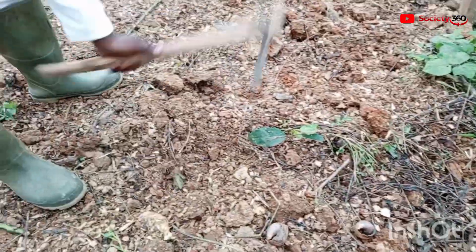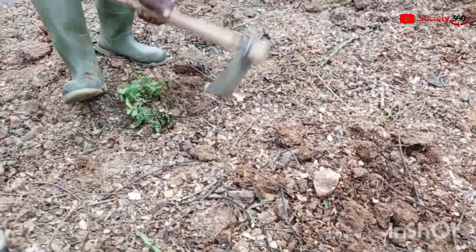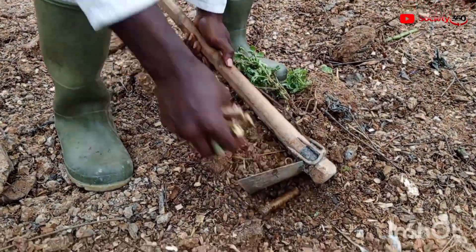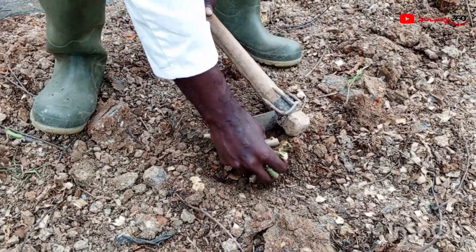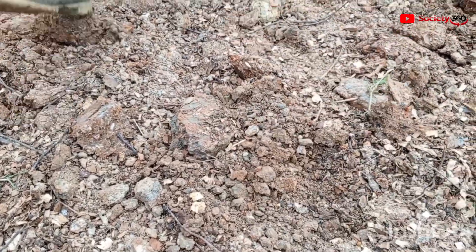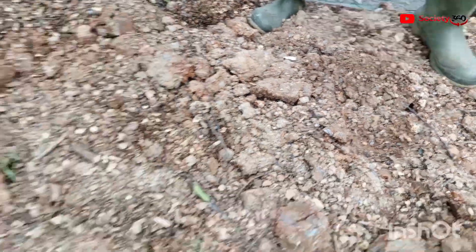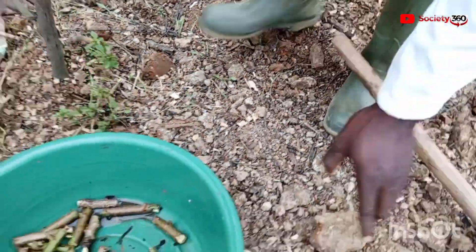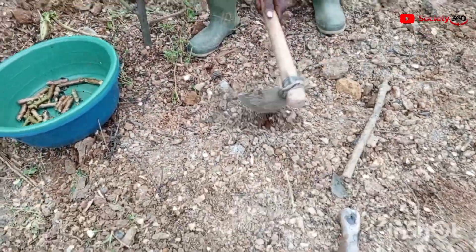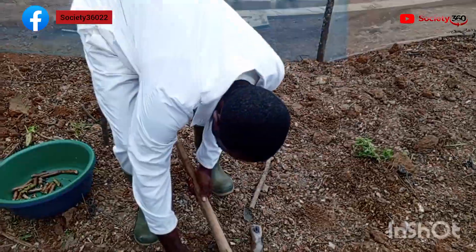With this method, you just have to bury the cassava in the ground, unlike the old method where you cut the stick very long and find a spot to put in the soil before it germinates. With his method you don't need to worry about that — you just bury it in the ground. Interestingly, this innovative method Nanaba has come up with reduces the amount of cassava sticks needed for planting by over 70 percent.